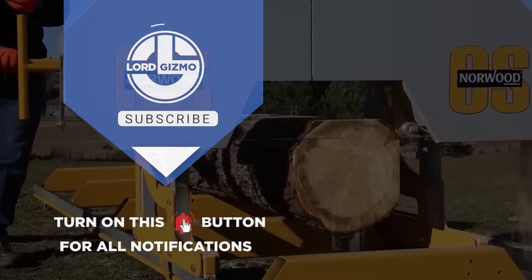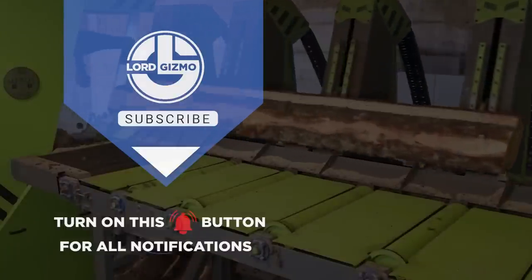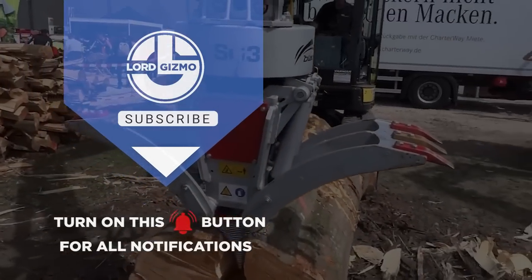Well, there you have it! We hope you enjoyed learning about these great machines. If you did, consider subscribing — we've got plenty more machines that you can learn about. Just click here, and with that, we'll see you next time!